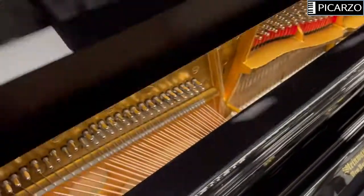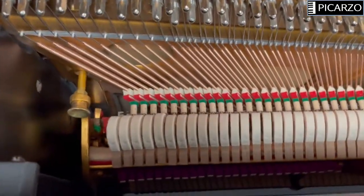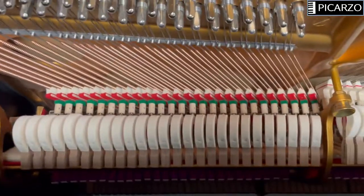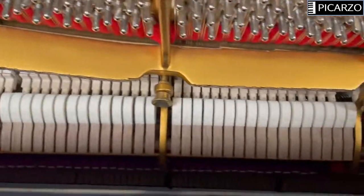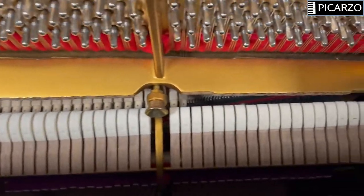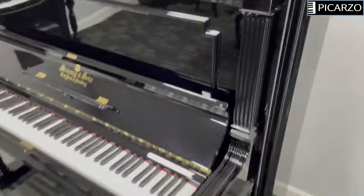I'll open the top up and take a quick look inside. Everything is all new strings, all new hammers, all new action. We wanted to bring this one back to a completely new piano, and I'm very happy with this piano and what we accomplished.